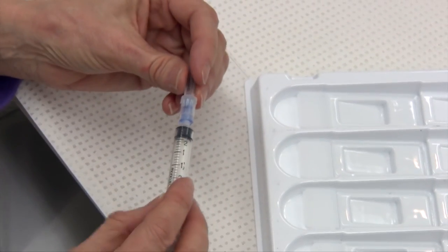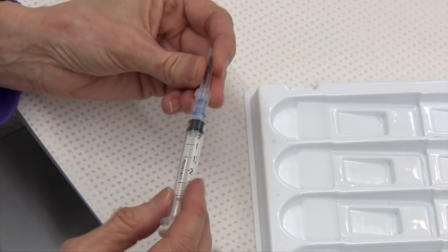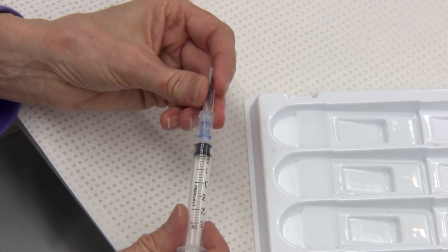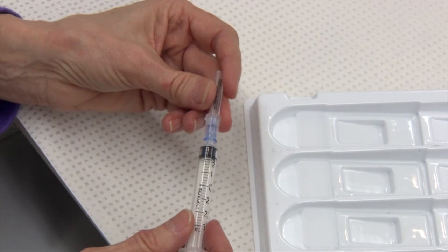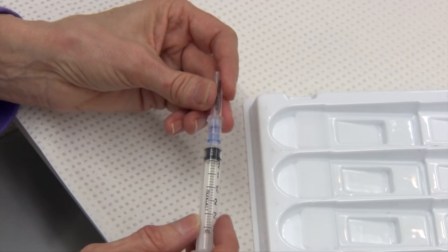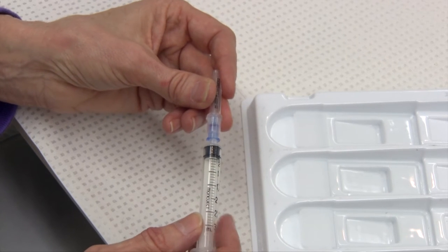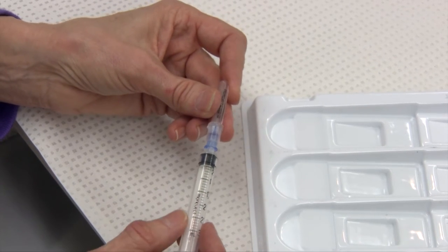Now that we have our fine needle aspirate performed, we need to demonstrate how to make cytology smears. These are usually done using a slide-over-slide technique, which I'm going to show you in a moment. Some people will also make smears as you would for a blood smear, and that can be used especially if you're finding cells disintegrate very easily when you're making smears.